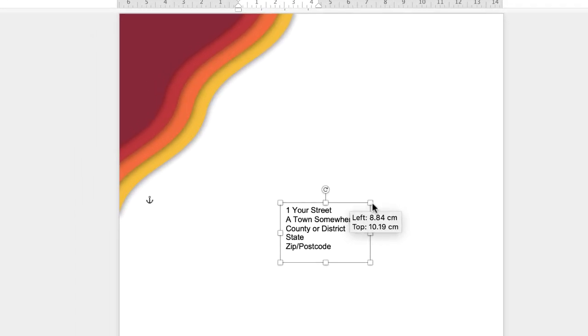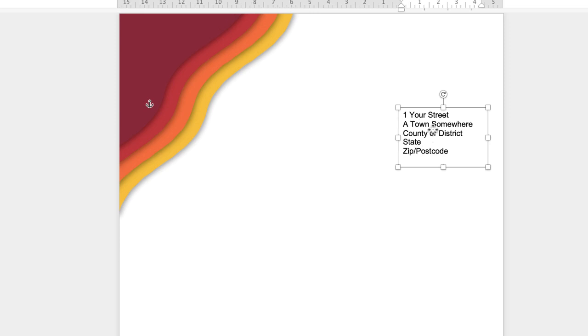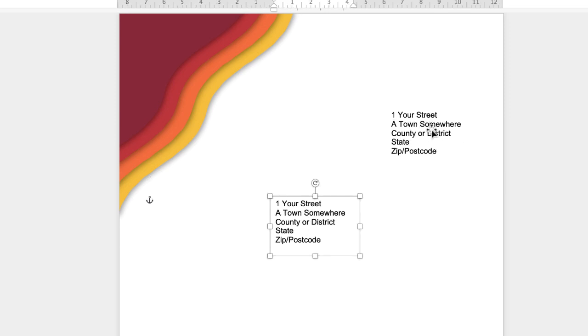Now we can move that text box around. We can also change the alignment of this text box, but we're just going to copy and paste it first. CMD or CTRL+C, CMD or CTRL+V, just move that one down.